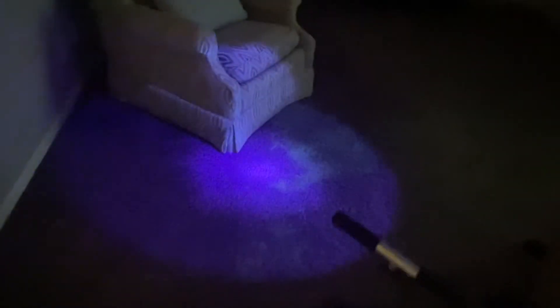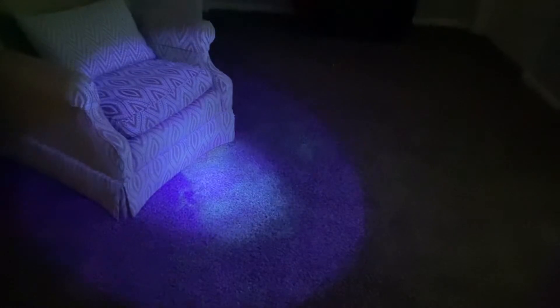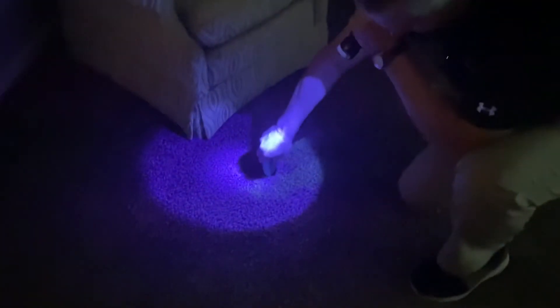If we go over here and drill in by this chair, we can see how it lights up. The problem with this is that it can be very damaging to the carpet — it can deteriorate the color of the carpet.